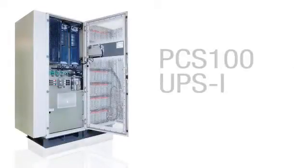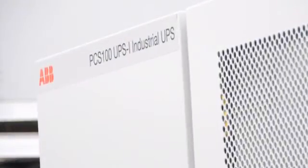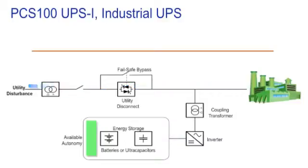The PCS100 UPSI is a high efficiency single conversion industrial UPS. In this animation you can see the current flowing from the utility to the customer's load. There is also a voltage sag approaching the customer's facility.